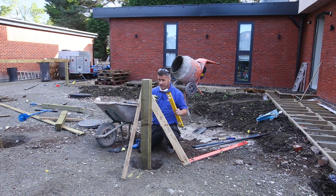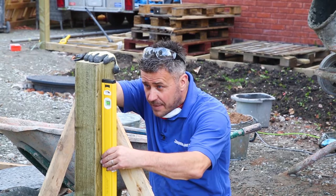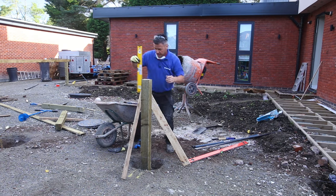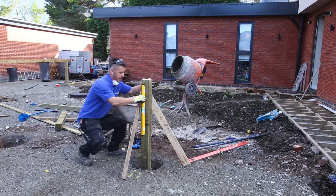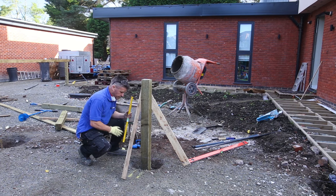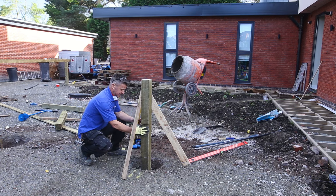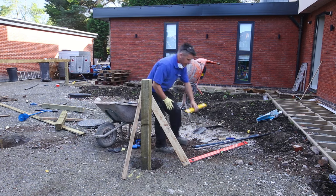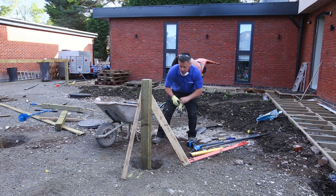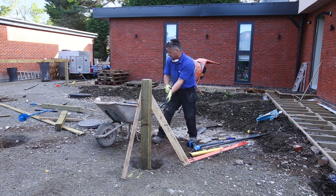So now the two battens are fixed on both sides of the post. I know it's level one way and I know it's also level the other way. I've got my string line running from one end to the other so I know the bottom is set in the right place. I can now start to put the rest of the concrete around the bottom of the post, bringing it up to the floor height.